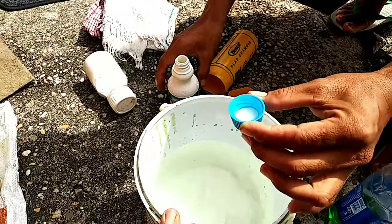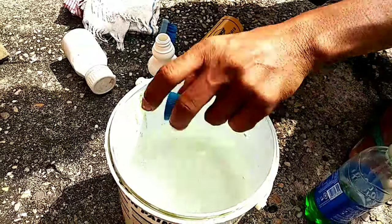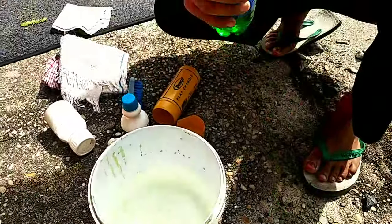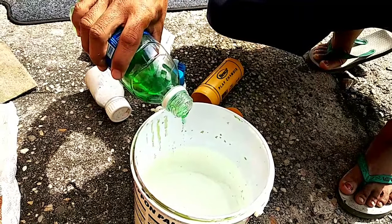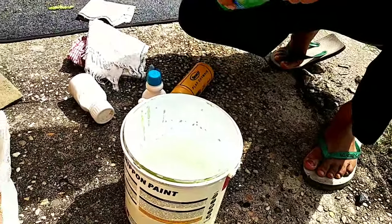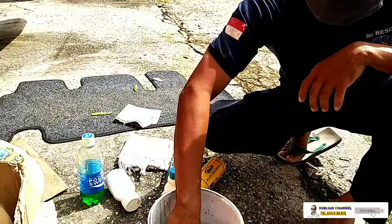Kanebo. Kurang lebih satu liter air, masukkan. Setelah itu kita kasih Bayclin-nya, satu tutup. Kemudian Sunlightnya satu tetes saja. Kalau terlalu banyak kan berbuih, terlalu banyak buihnya juga tidak bagus. Masukkan kain yang paling kasar dulu, diaduk.